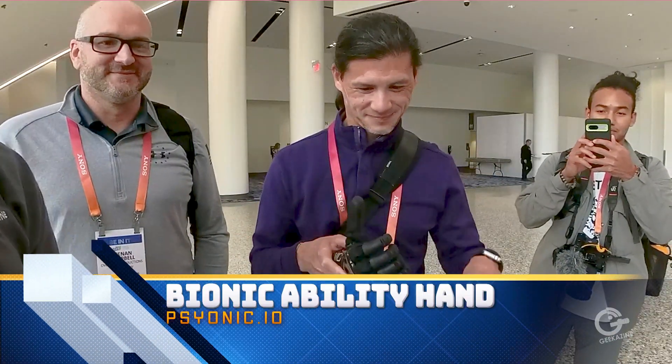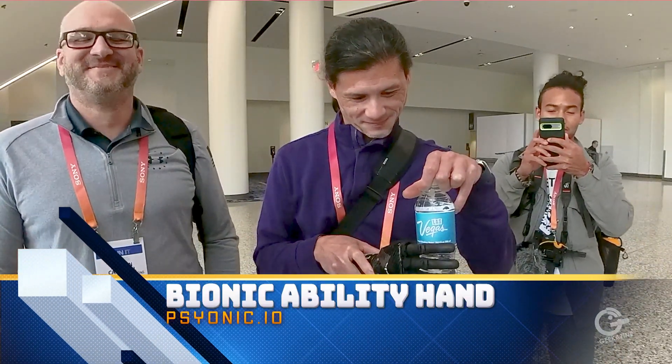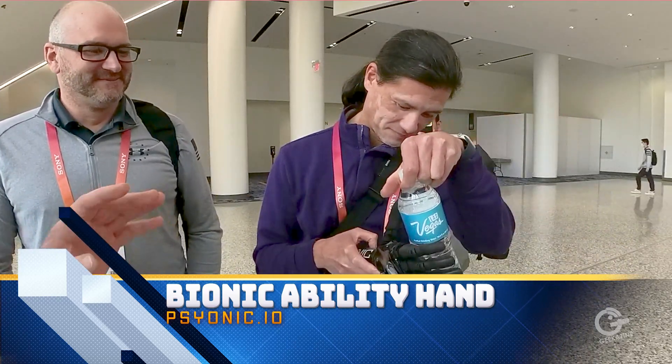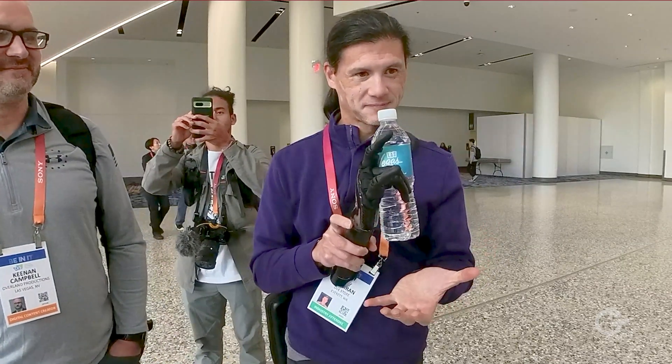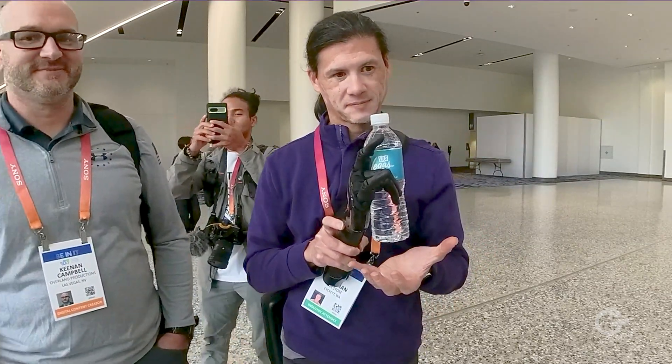They're doing a great job here at CES because they caught our attention really easy, really quick. So what is this called? Our company is Psyonic and this is our Bionic Ability Hand that's out on the market. It's an FDA-registered bionic hand for people who are missing their hands.